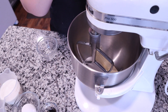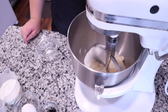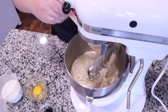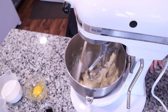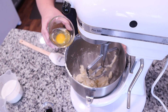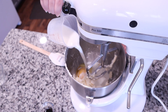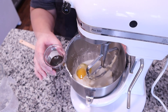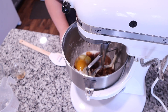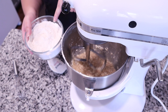Now we're going to work on our wet ingredients. I'm using eight tablespoons of room-temperature butter and three-fourths cup of sugar, and I'm going to cream that together for about four to five minutes until it's nice, light, and fluffy. Once that's done, scrape down the sides of the bowl and the paddle, then add one egg along with three-fourths cup of milk and two teaspoons of vanilla extract, and give that a good mix until well blended.